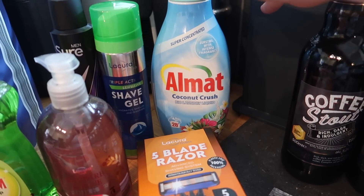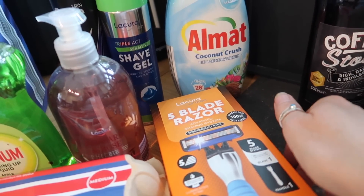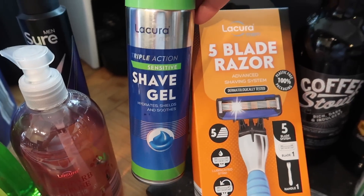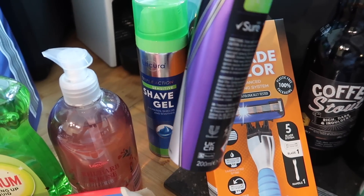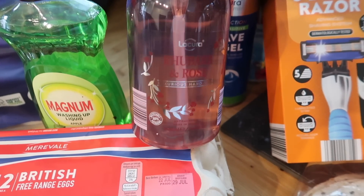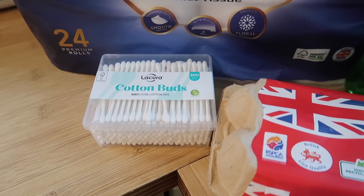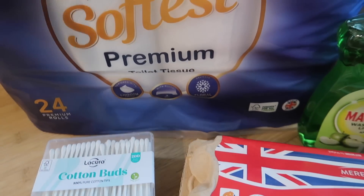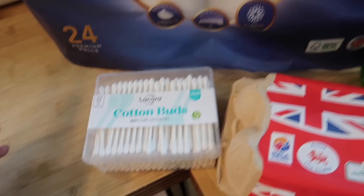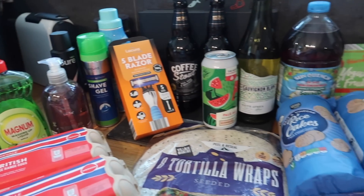I got some Almat coconut crush laundry liquid — it gets everything really clean, and I just make sure to use a decent softener. Some usual teenage bits: a razor at about £3.99, some shave gel, and a deodorant at £1.99. Some of my favourite hand wash — apparently a dupe for the Molten Brown rhubarb and rose, smells amazing. Washing up liquid, two lots of free range eggs, cotton buds for cleaning my new ear piercing, and some toilet rolls — 7.49 for 24, really thick and they smell nice.